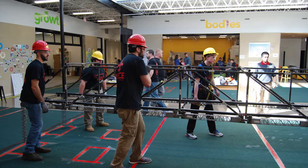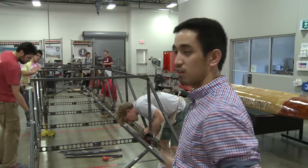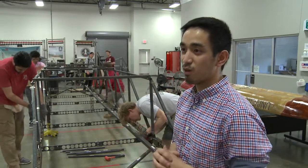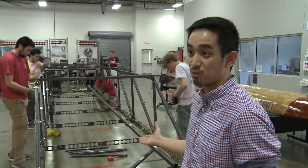Six months ago this didn't exist. A few months after that we had it on paper, and now actually seeing it come to life — seeing your cool projects come to existence, that's pretty much what we're doing.